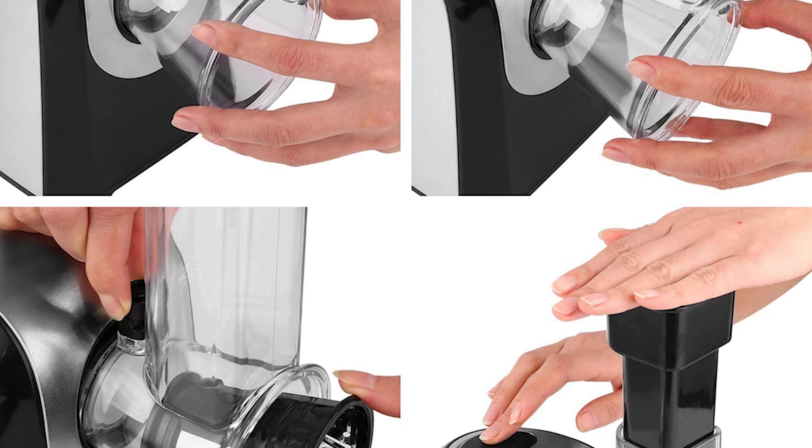Cleaning is also easy with dishwasher-safe removable parts and a hard bristle cleaning brush. Bella offers a full range of high-quality products including air fryers, waffle irons, toasters, coffee makers, electric kettles, slow cookers, espresso machines, griddles, and juicers. The brand provides quick and convenient kitchen solutions to simplify your hectic life, making the Bella four-in-one automatic electric spiralizer and slicer an essential kitchen tool for those who want to have fun cooking.